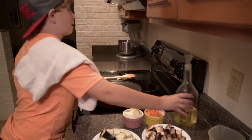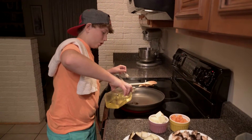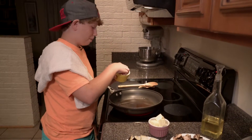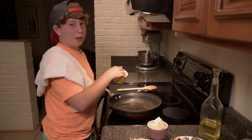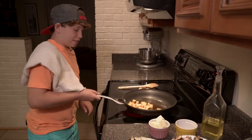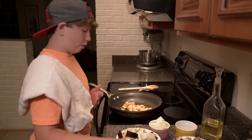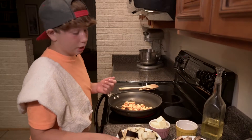First of all, go ahead and have your pan preheating and add some vegetable oil or any kind of oil you have on hand. So go ahead and add in a sweet potato. You cooked it a little bit in the microwave beforehand and chopped it up. The reason you cook it before is just because you don't want to burn it before it finally gets cooked through.